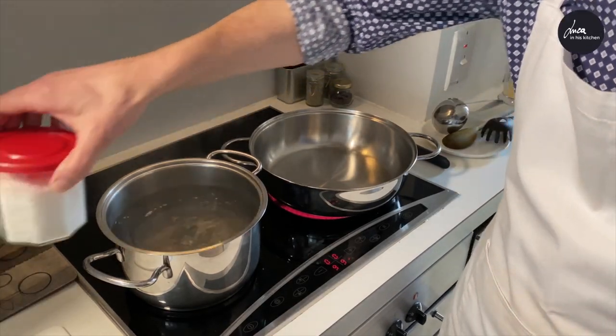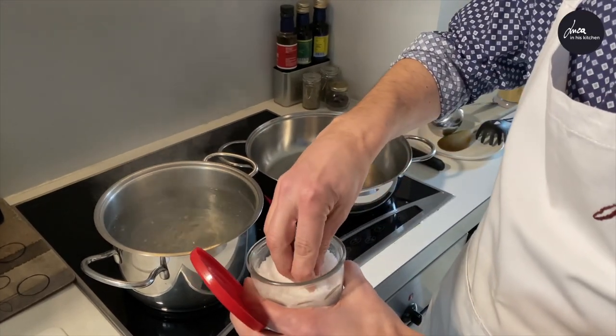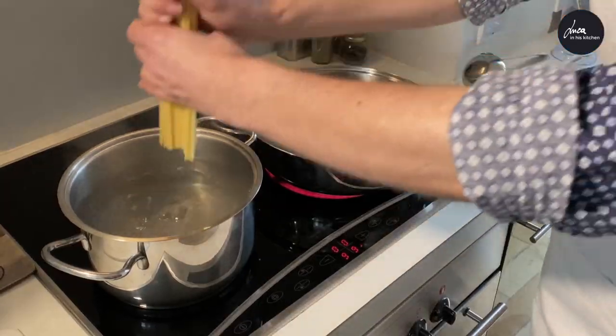The water is boiling. Add a bit of salt — just a bit, because anchovy and capers are salty — and put the spaghetti in.